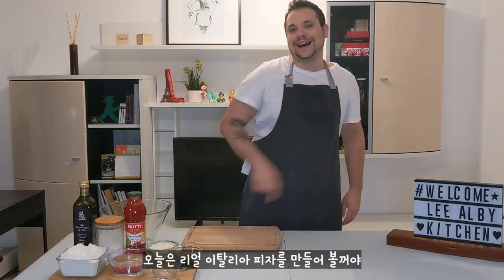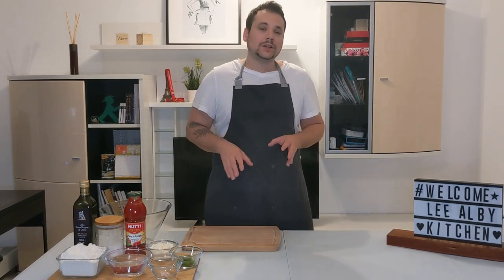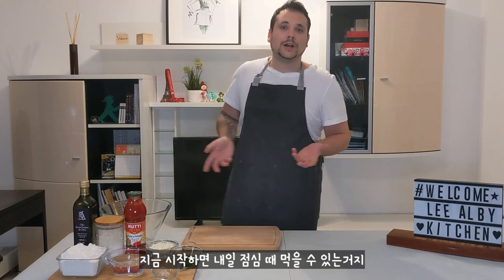Today I will make real Italian pizza. No pizza art, no Domino's pizza, real Italian homemade pizza. Now it's evening but I have to prepare the pizza dough now because it needs around 10 hours to ferment and we can eat tomorrow for lunch.